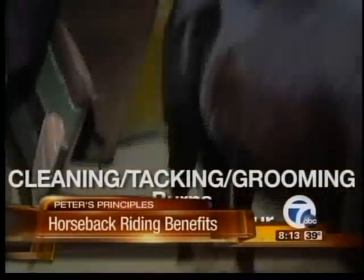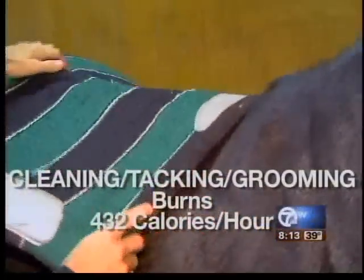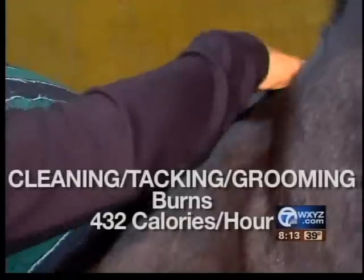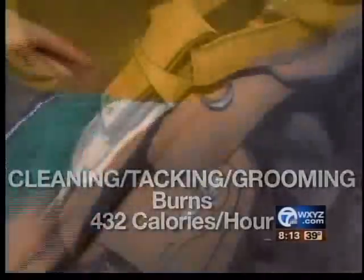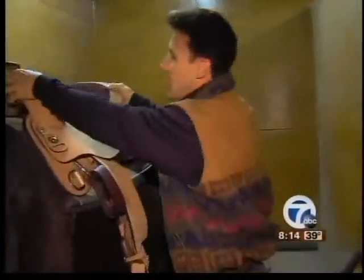Once you clean the horse's back, it's time to put the saddle on — it's called tacking the horse. You want to make sure you're not putting it on his spine and that it's nice and comfortable. Talk about exercise — this saddle weighs probably about 40 to 50 pounds and you're putting it on this wonderful horse's back. Then you're going to make sure you secure it, and that's exercise all by itself.